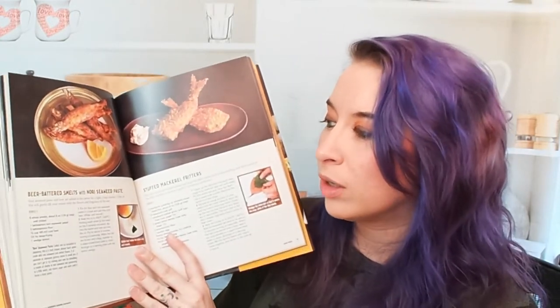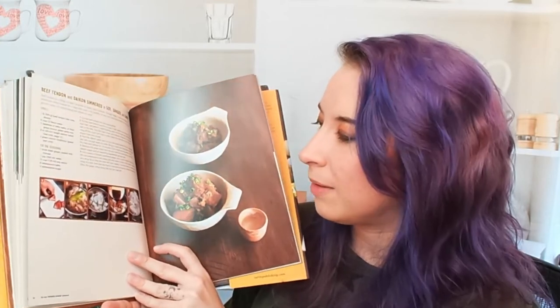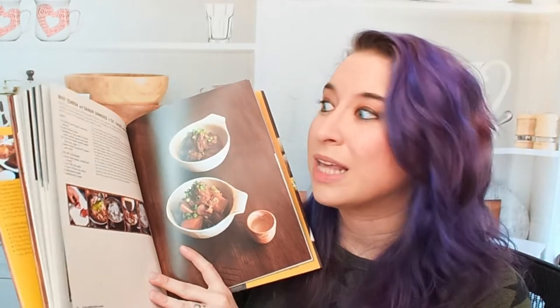We have beer-battered smelts with nori seaweed paste — interesting. Then we're into Simmered, Steamed, and Smoked: pork variety meat simmered in miso, ginger, and sake; beef tendon and daikon simmered in soy, ginger, and sake. I love that he has step-by-step photos and a photo for every single recipe, and he's able to fit all of the ingredients and instructions on one page. I just think that's incredible — I wish more cookbooks did that. Some people might find it a little claustrophobic, but I actually like it, and I like that this isn't a huge, heavy cookbook.